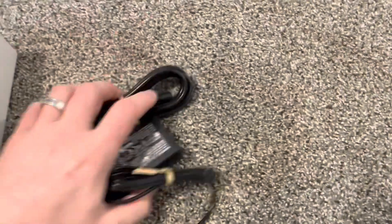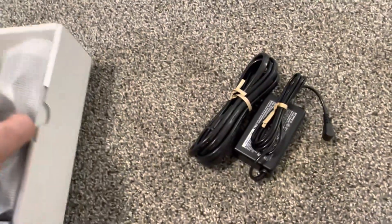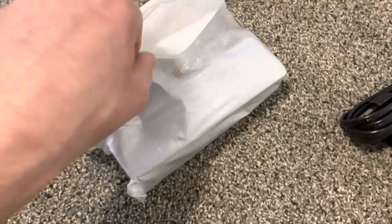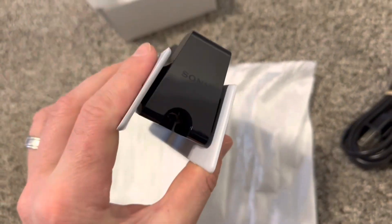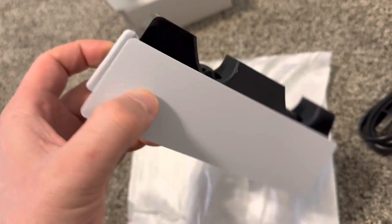The second part — this all is powered up. Here we got the charging station. It kind of mimics the design of the PlayStation itself.